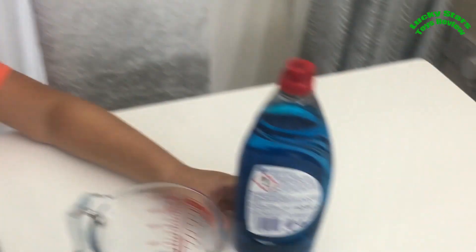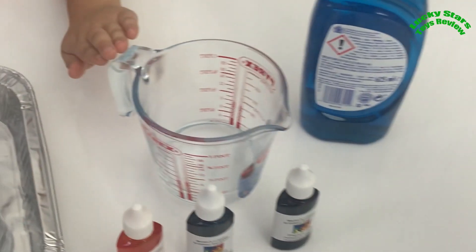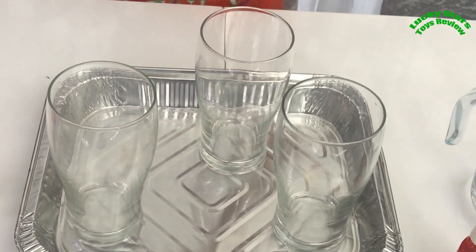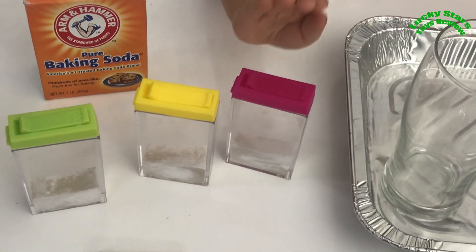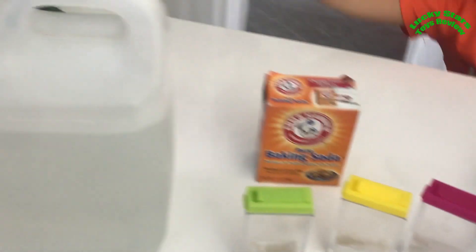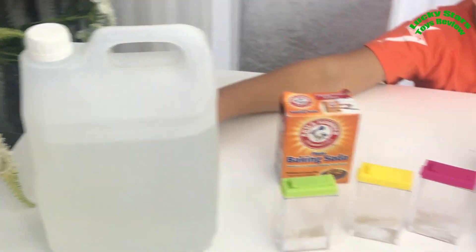We need lots and lots of ingredients. Our ingredients are washing up liquid, vinegar, food colouring. We have 3 tall cups so it can go really high. We have yeast and baking soda mixed together. And white vinegar right here.